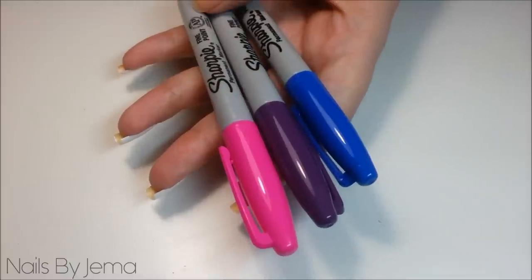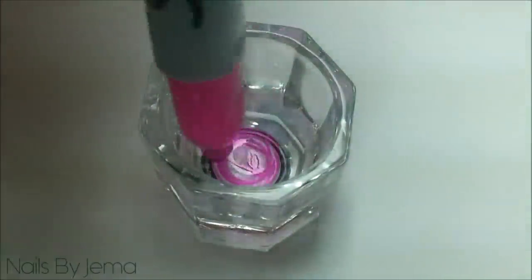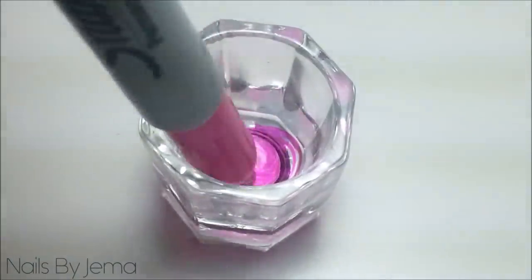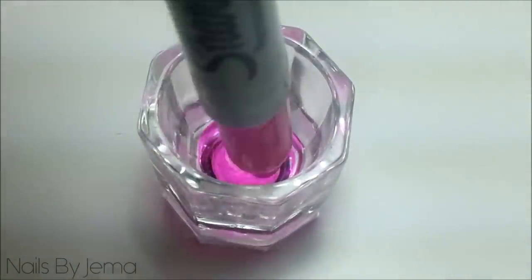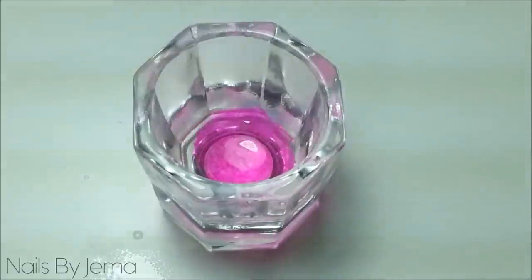For my design I decided to use pink, purple and blue colours. Get your first sharpie and your dappin dish and draw all over the bottom of the dish with your sharpie. Then get your liquid alcohol and put one spray or a couple of drops into the ink and mix them together using your nail art brush.